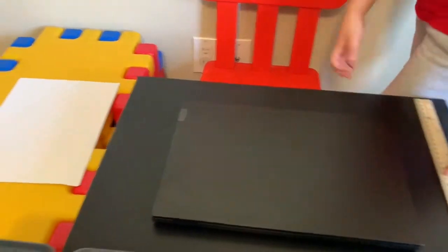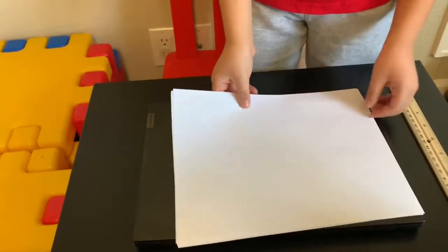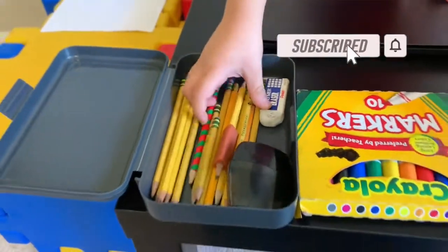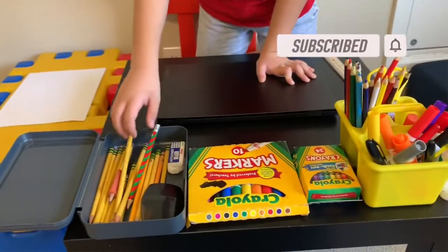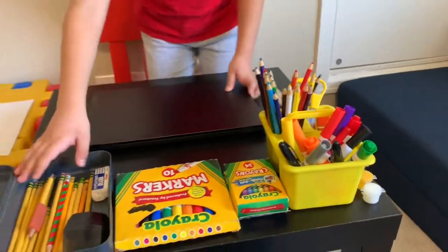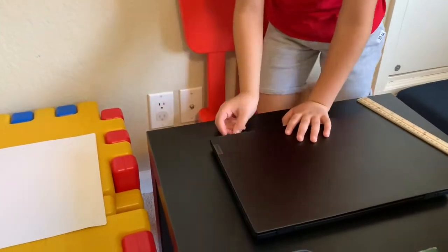You also have some paper over here if you want to draw or if you need to do some work on it. We also have a case to hold it. You can have a bigger folder like this — a bigger one — and it has all these pockets inside it.